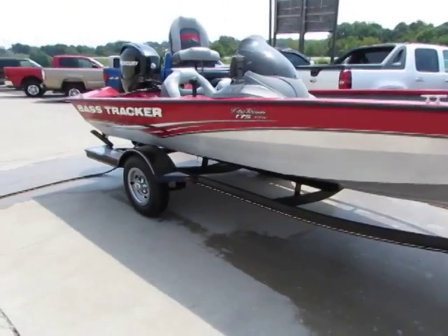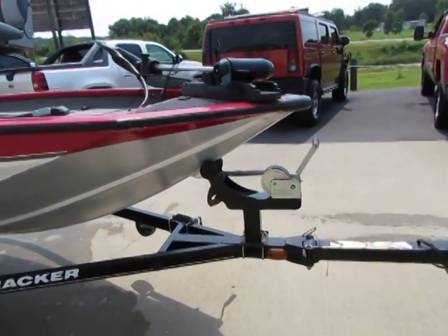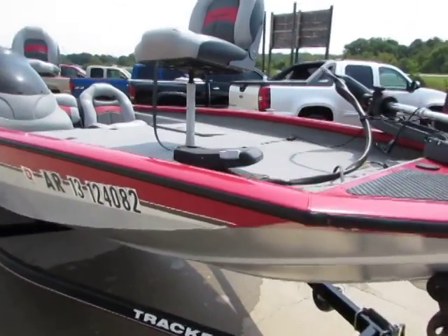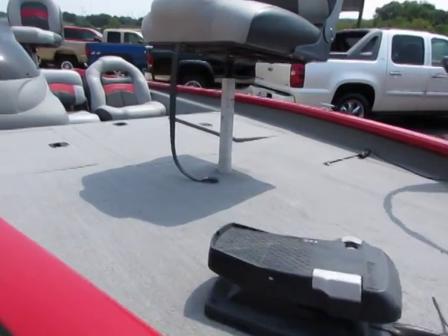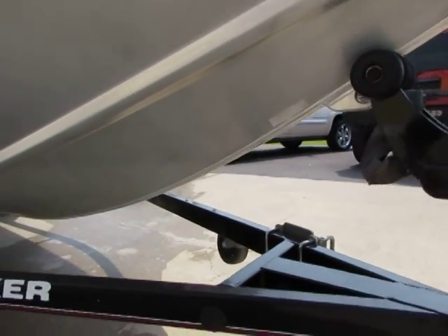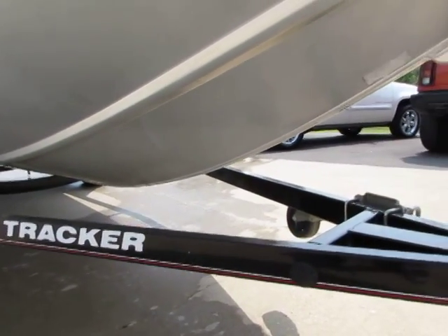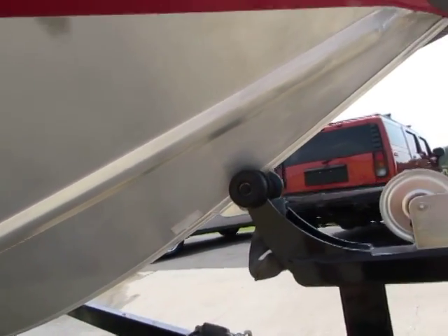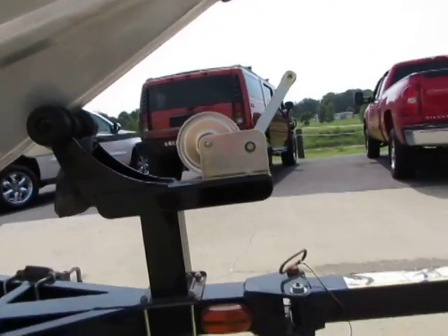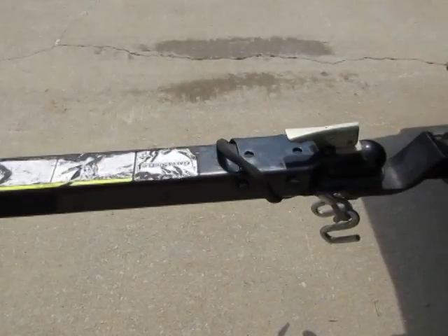This is a seventeen and a half foot boat. This boat is very, very clean inside and out, free of any damages to the hull. Never been shored, nothing like that. We have a breakaway tongue here on the trailer.